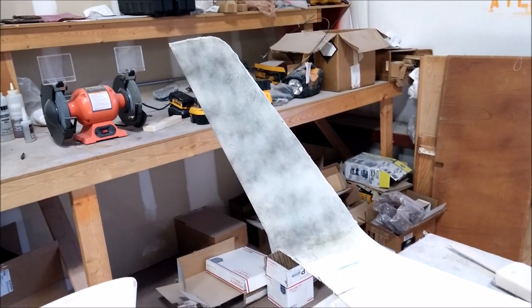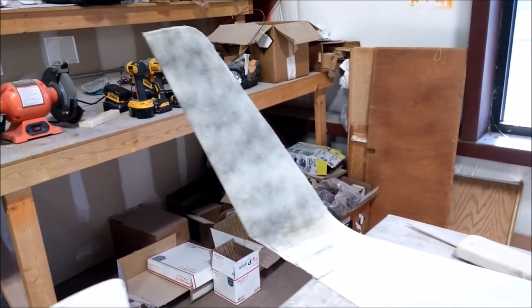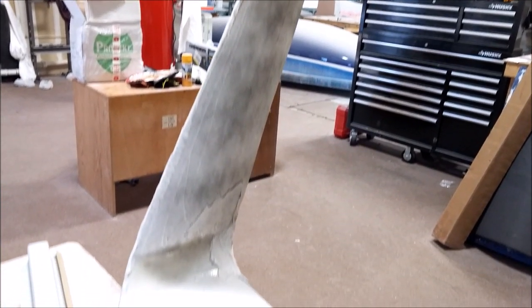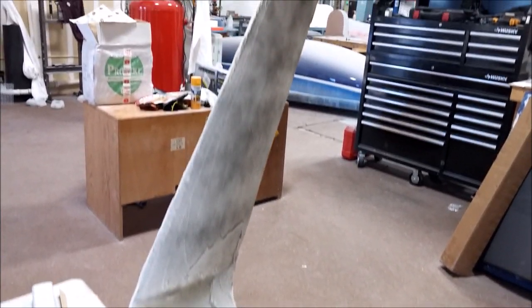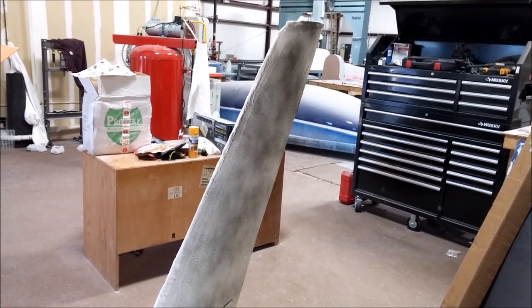Welcome back, here's the latest update. The winglets on the model still haven't been sanded yet, but the weather's been pretty miserable - too cold to go fly anyway. Those will get done soon, and we'll be flying that well before we decide to do any milling for any plugs for the wings.